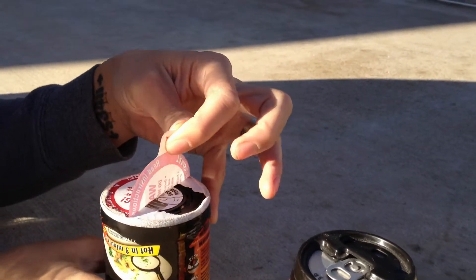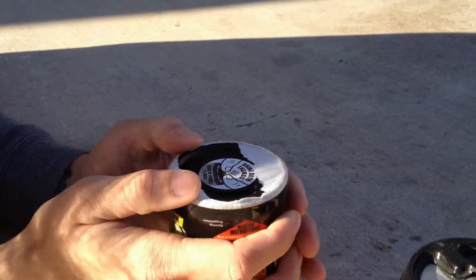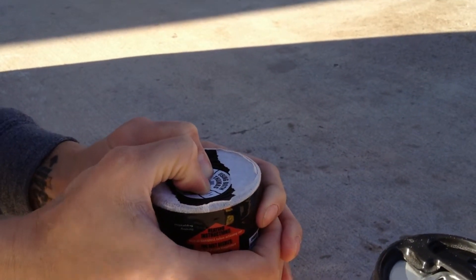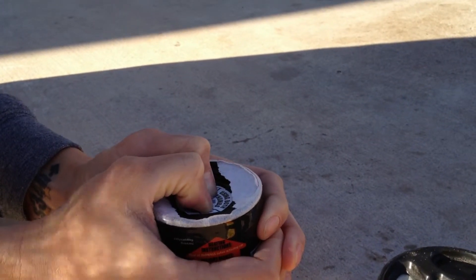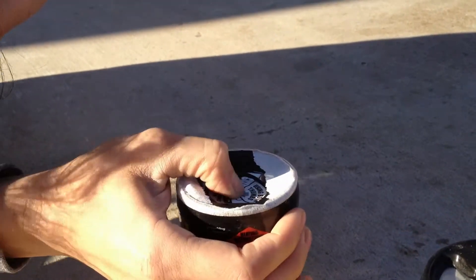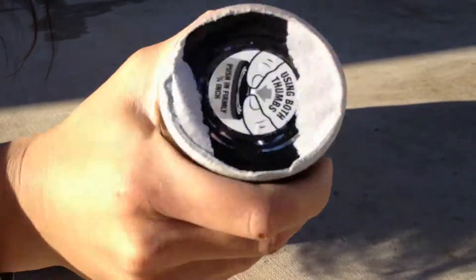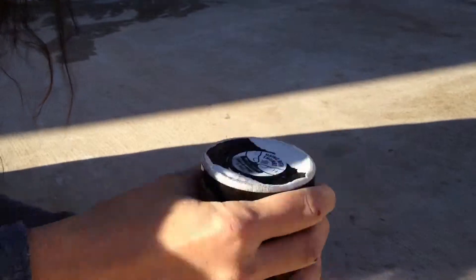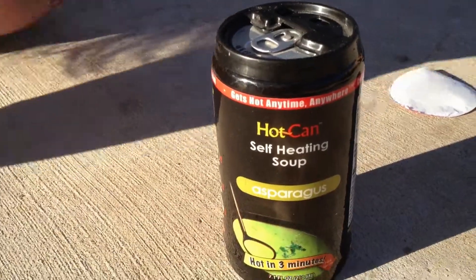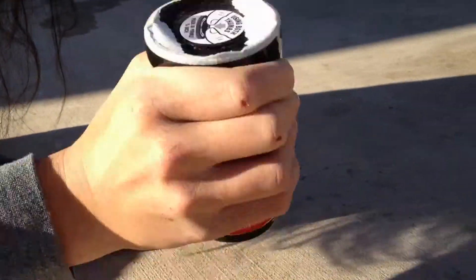Oh, that's the tamper-proof label. If it doesn't pop at me it's gonna scare me. Oh, it popped! I think it's done now, right? Yeah. Do I shake it? I think so — not too much though. Shake it gently. Asparagus, hot in three minutes. That's mine. Yeah, the mushroom.